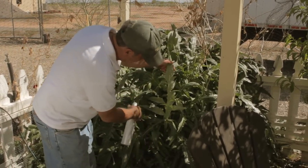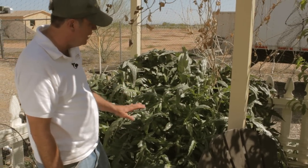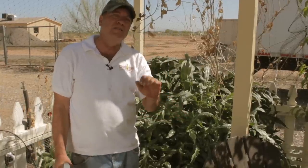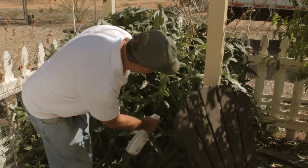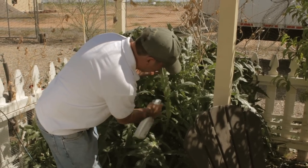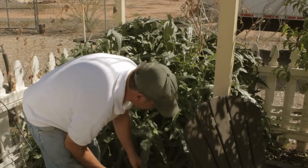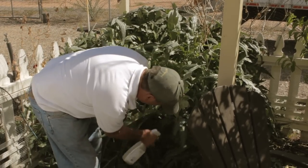If we can't knock this down, probably the best thing to do is go ahead and cut this plant down. We don't have to kill it, but we need to cut it down enough so we can control this infestation. Literally every leaf is going to have to be sprayed on the underside to kill the juveniles that will turn into adults and become airborne, affecting the entire garden.